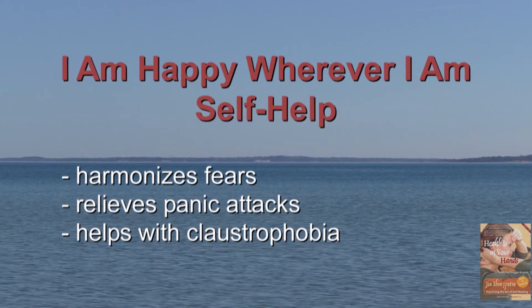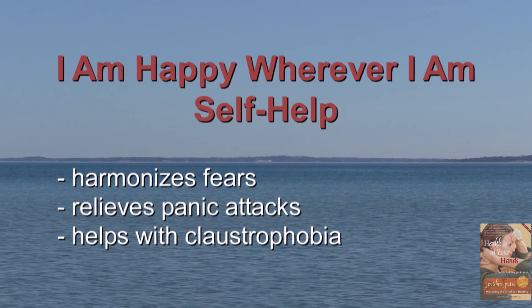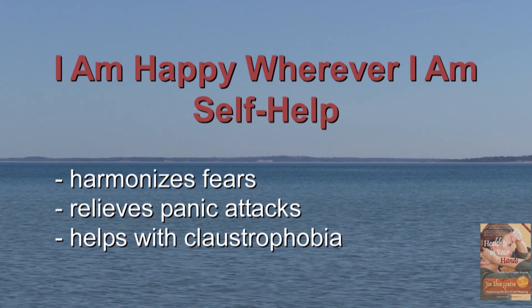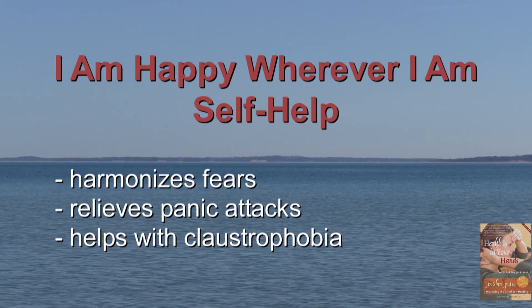Today, we will demonstrate a flow that helps us to embrace everything that comes our way. It helps us to adapt to situations that we cannot change, and to let go of whatever needs letting go. Experience how this flow harmonizes fears and panic attacks, and helps with claustrophobia.